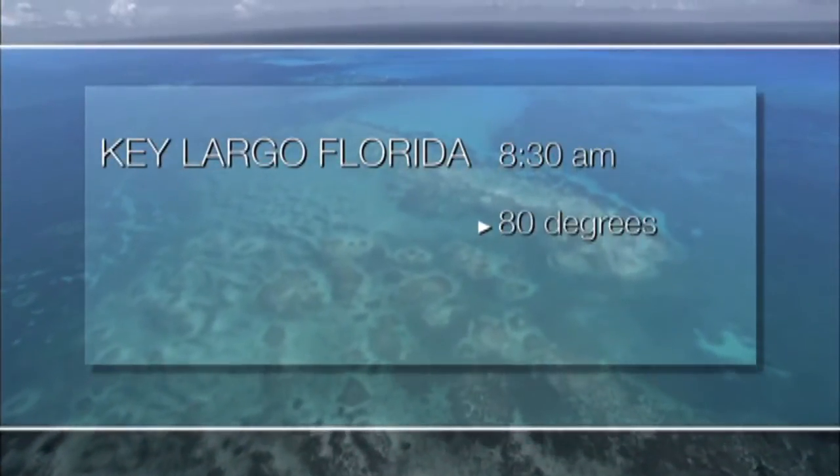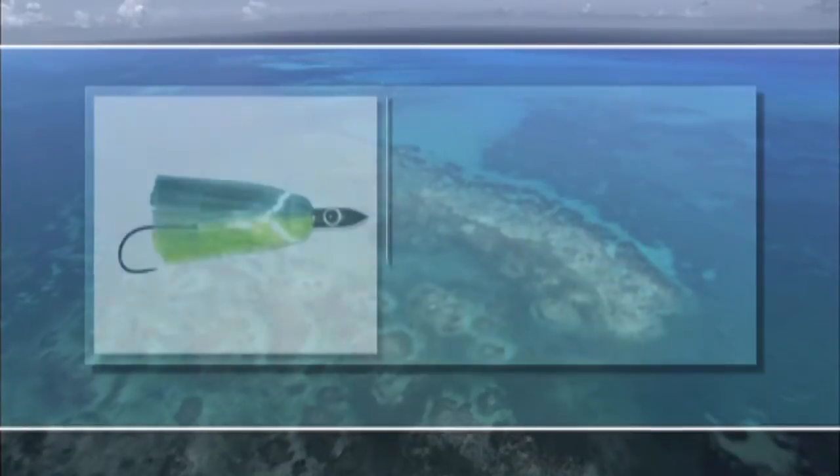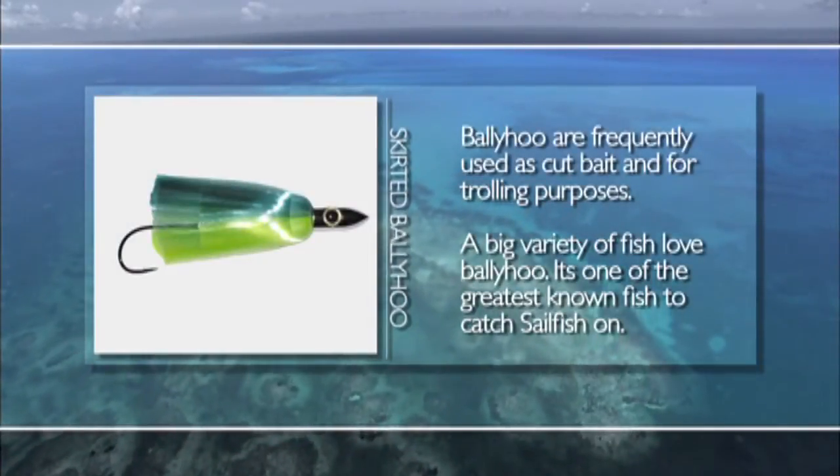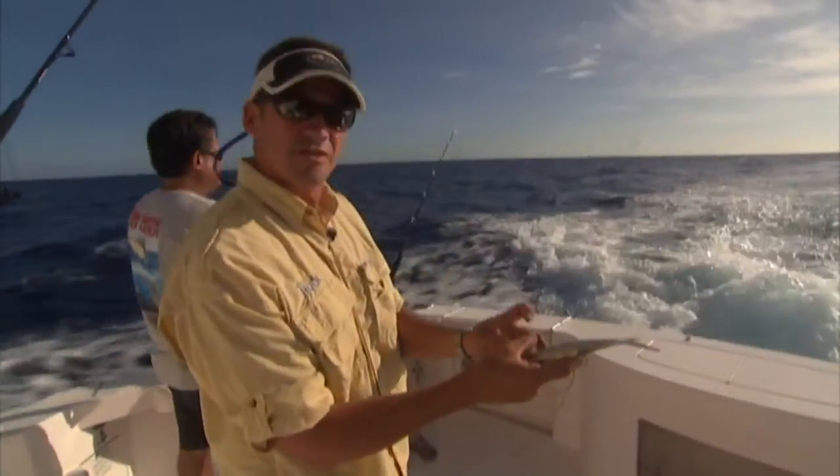What we're doing right now — we just got out to our first spot. We're just gonna be running ballyhoo lures, skirted ballyhoo. This is on an Islander. We're gonna send him back and try to pick us up a mahi.